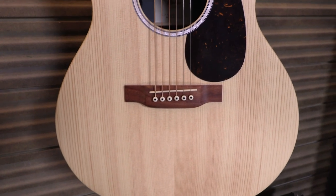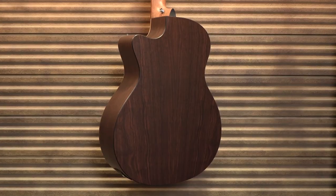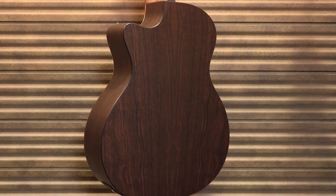This guitar has a solid Sitka Spruce top for maximum bright articulation. Figured Rosewood high-pressure laminate back and sides for ultimate durability and deep rich tones.